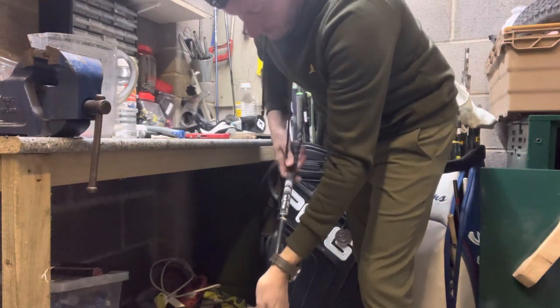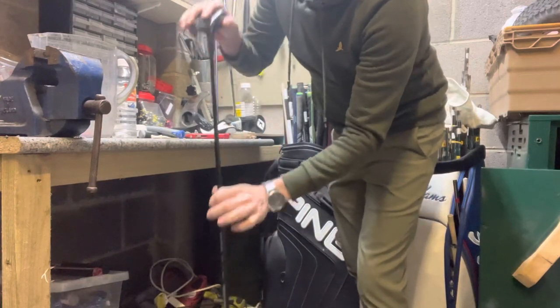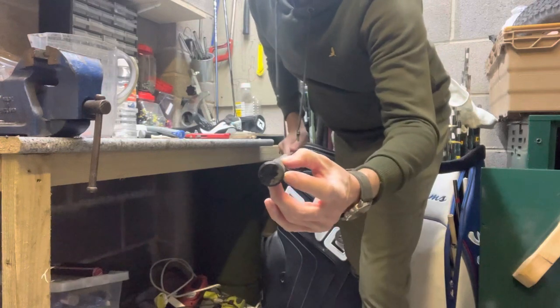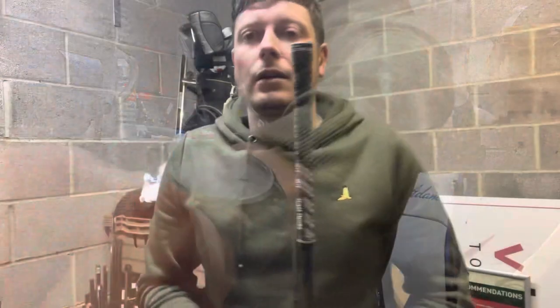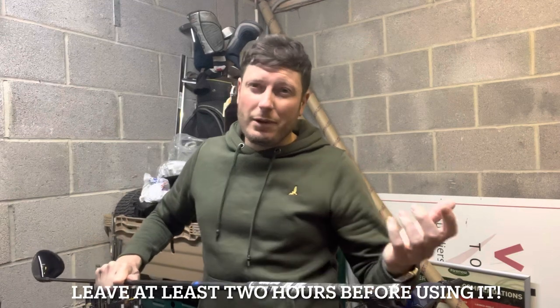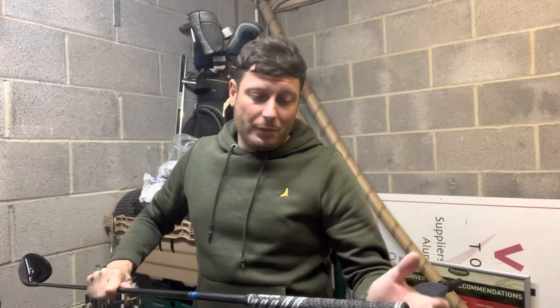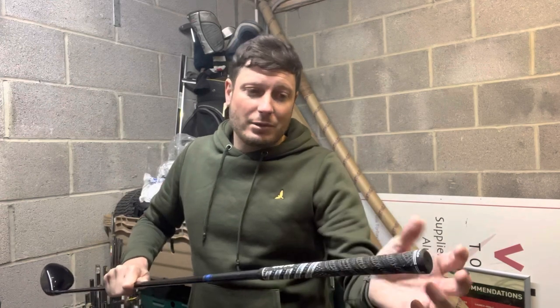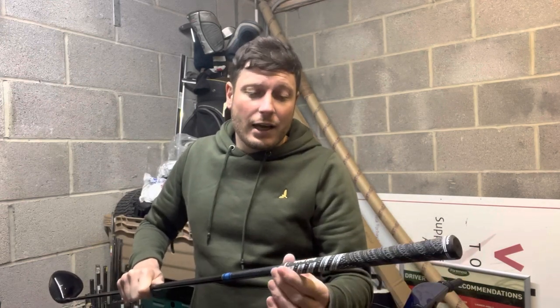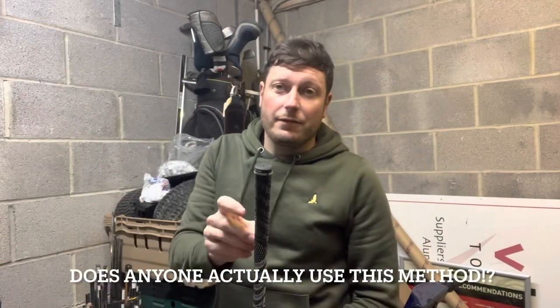Now I'm going to slide the grip down the actual shaft, keeping it as straight as possible, and then give it a small tap on the ground just to make sure the butt end of the club is completely filling the bottom of the grip. It's also important to remember that the grip will still move for one to two hours, so don't go straight out and play with them. The beauty of that is we can line the grip up — I can still maneuver it slightly if it's twisted. What I do now is put the club down, address it, and just check that the grip is on straight.